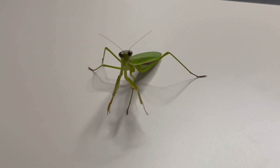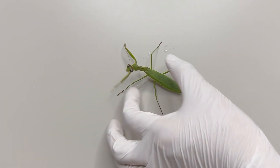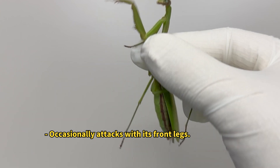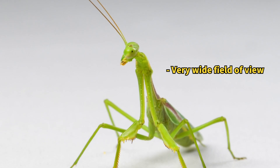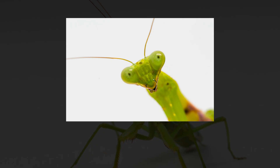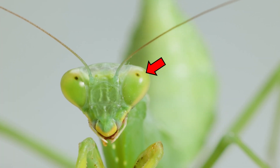Let's return to examining the body structure of the praying mantis. Though they might look intimidating, mantises are surprisingly docile when you handle them. With its triangular head, a praying mantis can rotate its head 180 degrees.